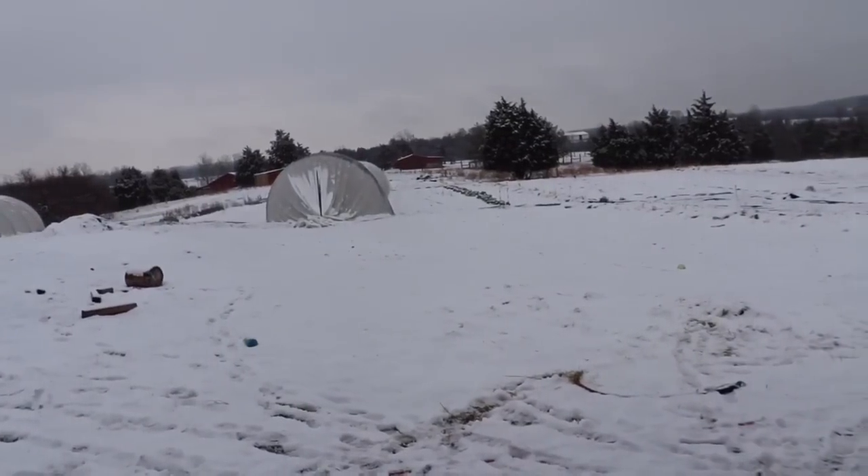Hey y'all, farmer Jesse here. It looks like this outside, so what better time to talk about seed propagation? Today I want to focus on seed propagation and plant propagation: one, should you even do it; two, what you need on a very basic level; some of the considerations; and just some general thoughts about seed starting.